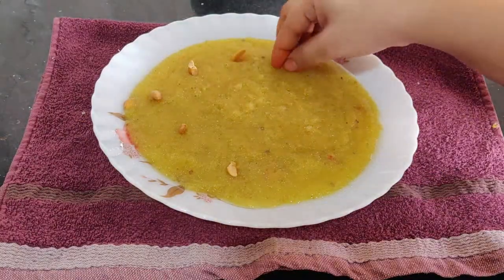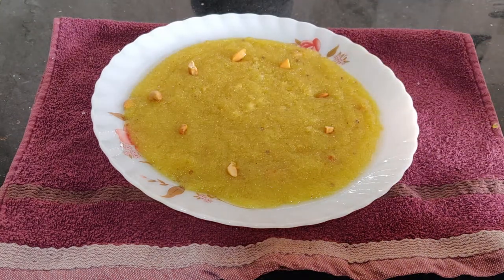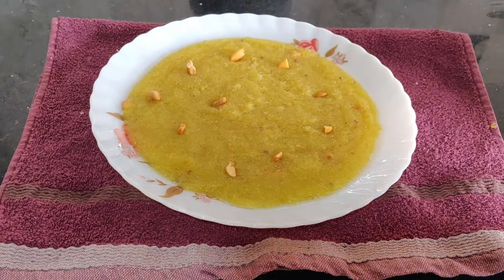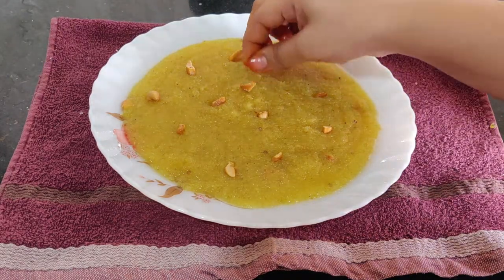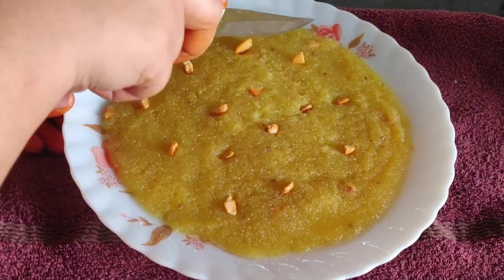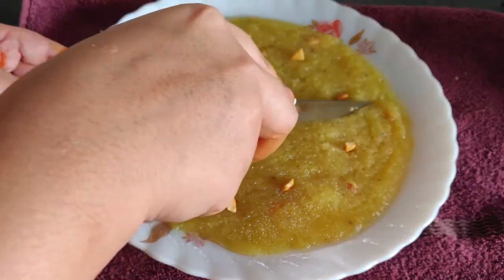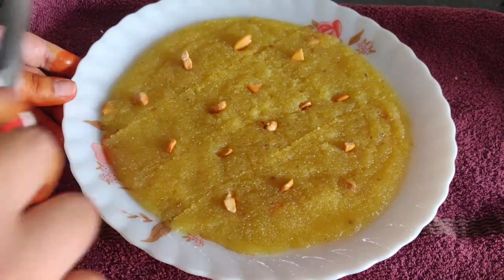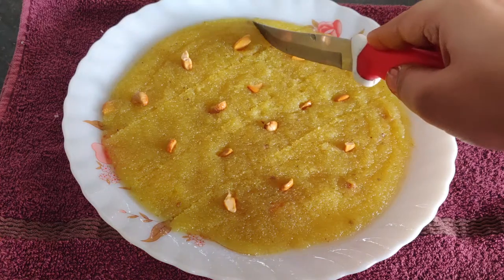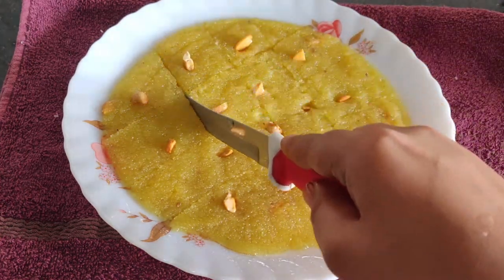We add a little powder to the plate. I will decorate the pot and put it in a little bit.